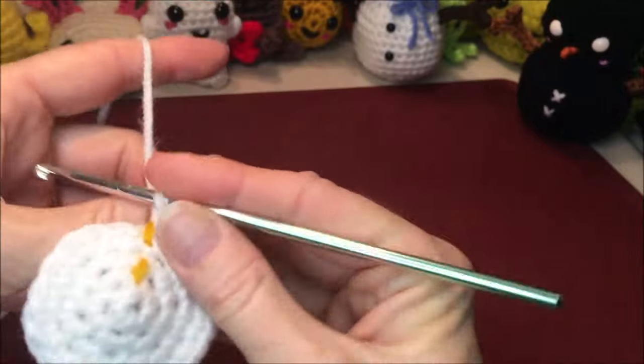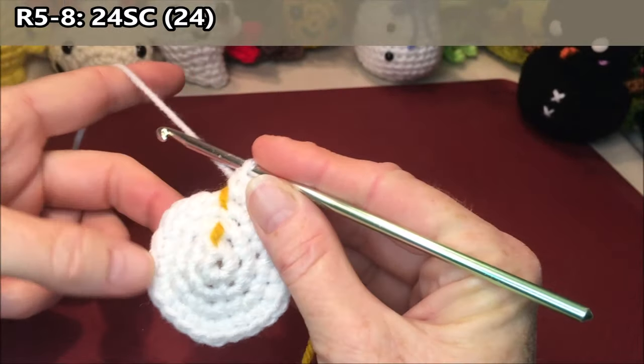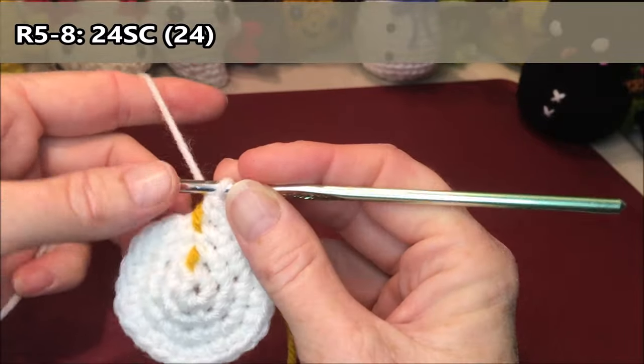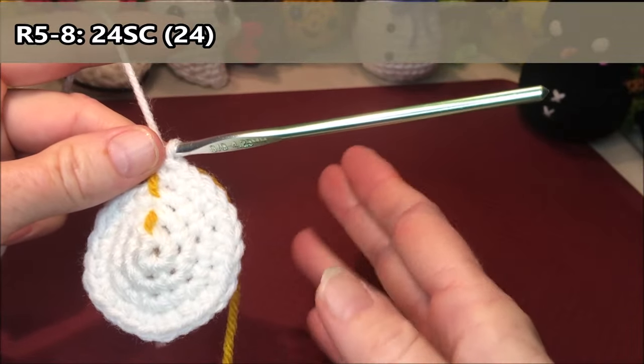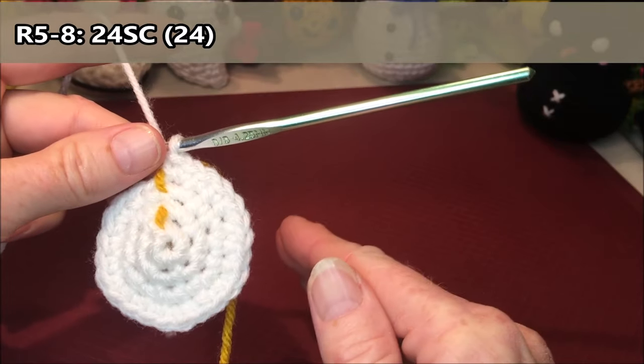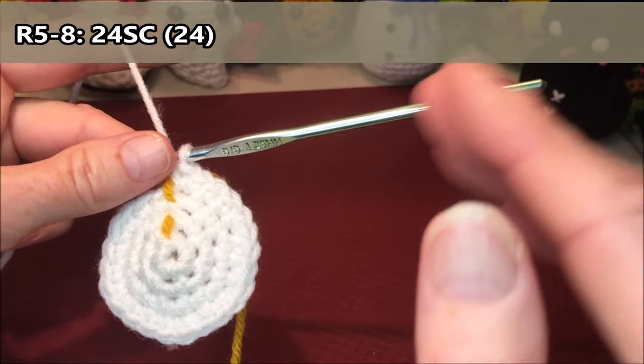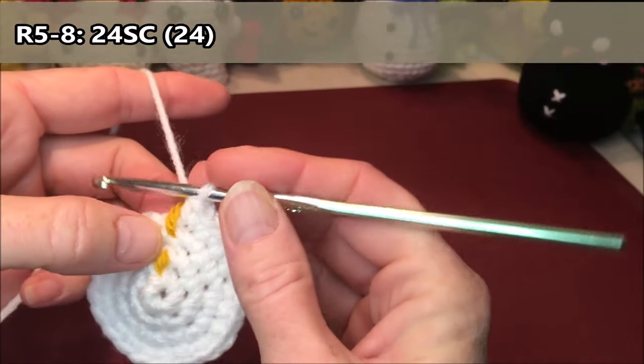Rows five to eight are just gonna be 24 single crochets all the way around. I'm gonna do them consecutively — two rows of 48, then start at zero and do two rows of 48 again to get my four rows of 24.